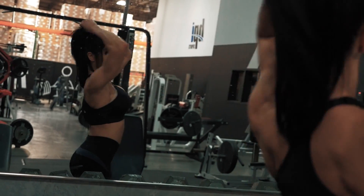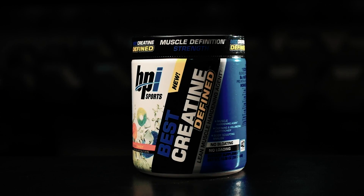All right, you guys, I just wrapped up the back workout. I feel amazing. Creatine Defined killed it — it has one of the best flavors. I felt amazing taking that product. I cannot wait to have it in my staple regimen every single day from here on out, especially leading into my next show in Utah in four weeks. Stay tuned for more videos like this. Make sure you guys subscribe to BPI's YouTube channel and go on to bpisports.com.